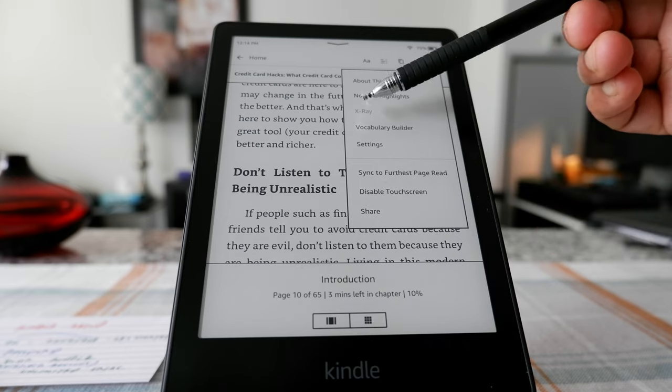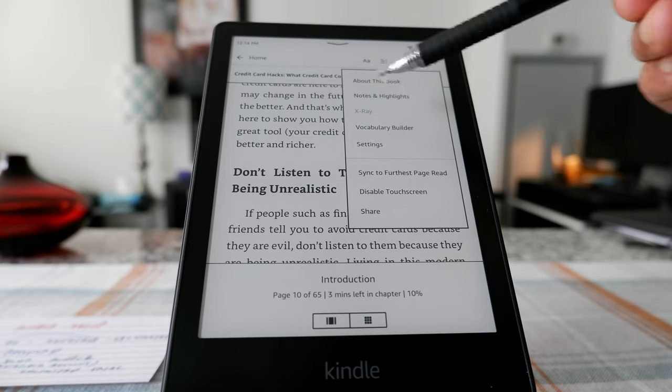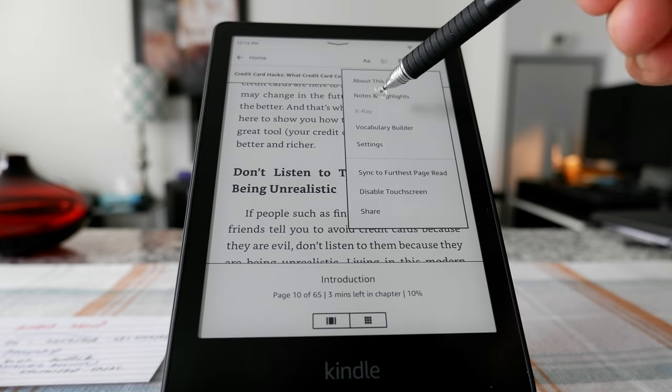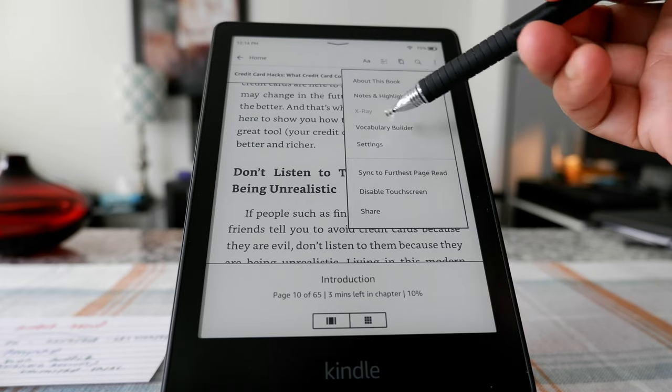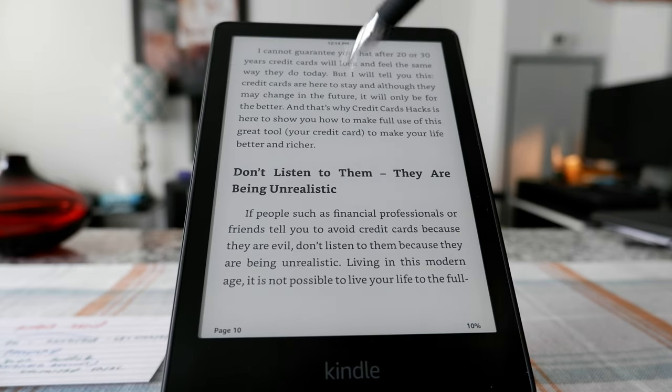There's also an option called X-Ray. It looks like this book doesn't have it — this is my own book. But X-Ray would be very helpful when you're reading a novel or crime thriller. It gives you a summary of all the characters and scenes. For this book, which is a financial book, that's probably why it's not available.